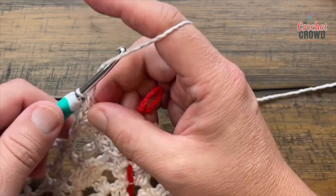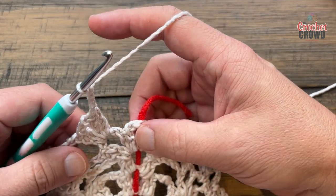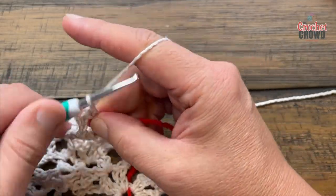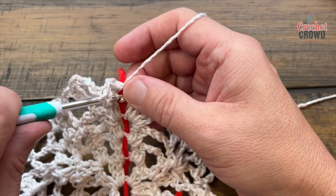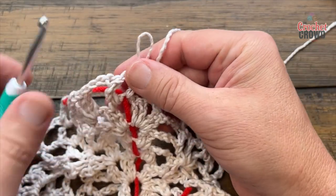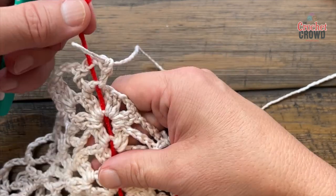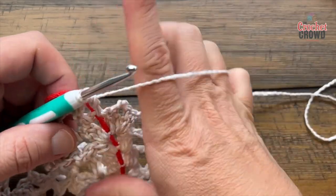Chain three to get there, and right here apply two double crochet followed by chain two and two double crochet again — this will open up a new pineapple in the future. Chain three. In the center piece apply one double crochet, chain three, and one double crochet. Move that stitch marker up to the middle spot you just created. Go down the other side: chain three, in this space two double crochet, chain two, two double crochet.